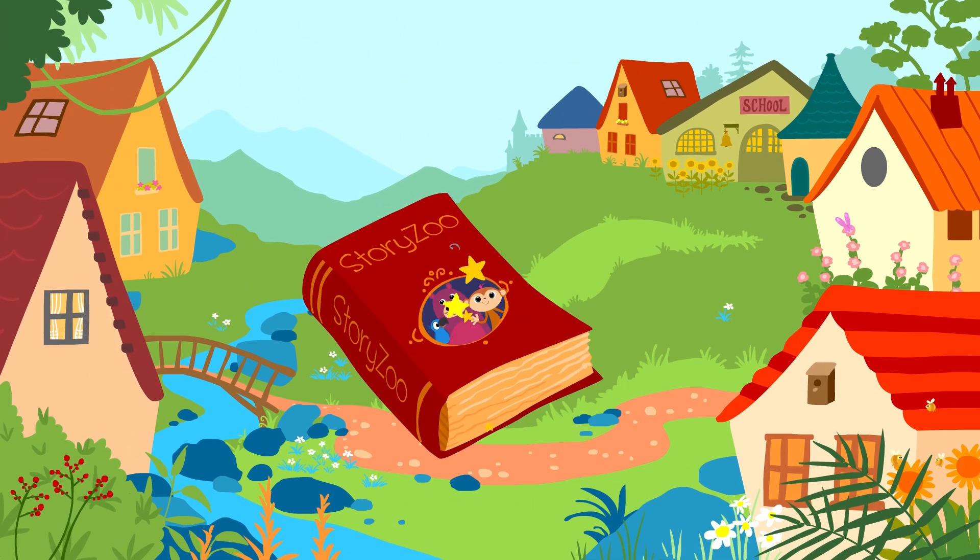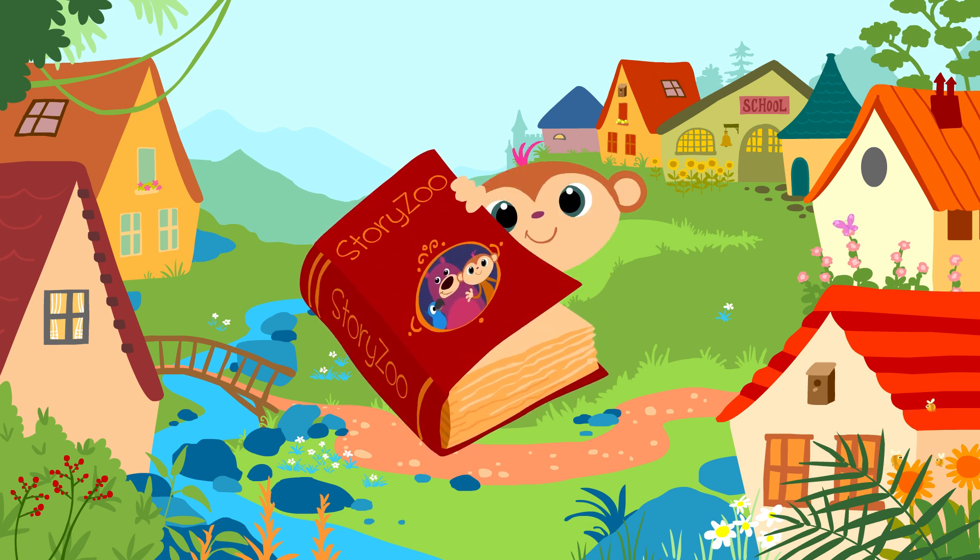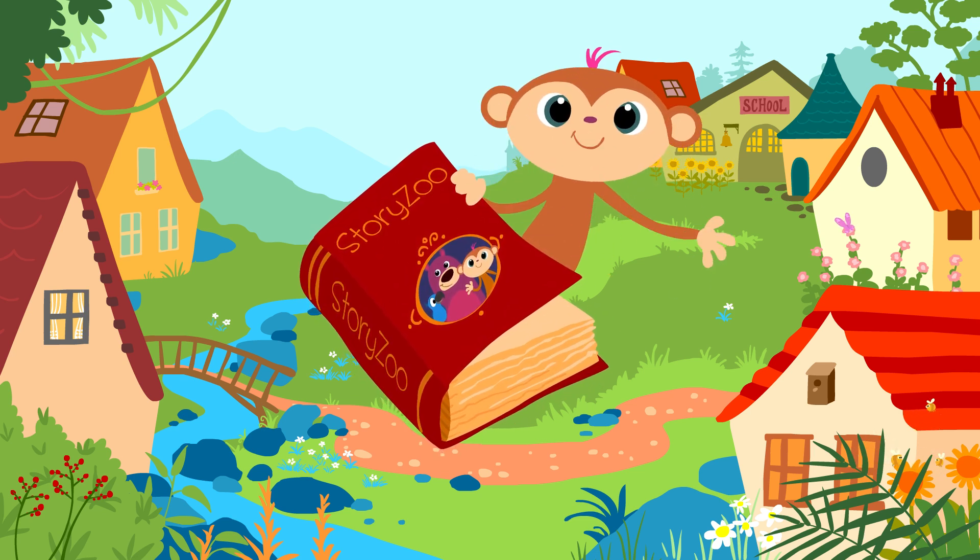Zou Zou Story Zoo, Peek-a-boo, peek-a-boo! Hi!